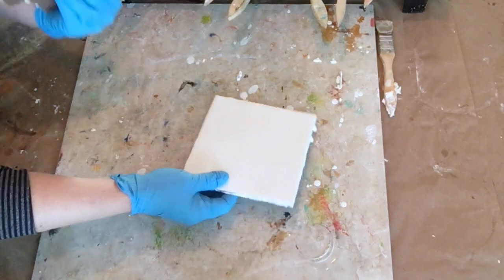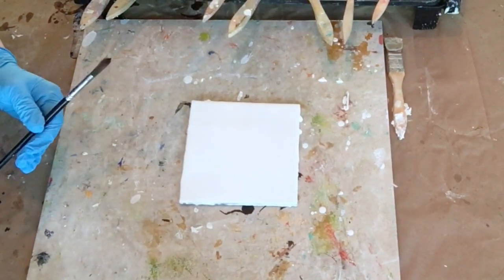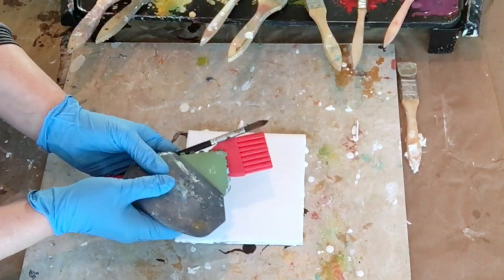Hello and welcome to Wax on Wednesdays. This week I thought it would be fun to explore some line and mark making with just black and a little bit of gold India ink.